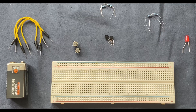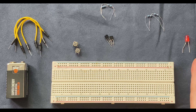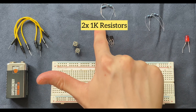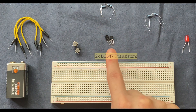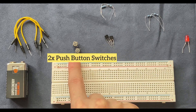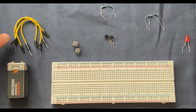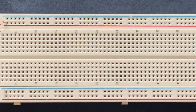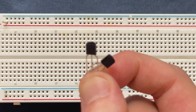These are the components I'm going to use for this experiment: a breadboard, an LED, two 10k ohm resistors, two 1k ohm resistors, two BC547 transistors, two push button switches, some jumper wires, and a 9 volt battery. I'm going to start by connecting my transistors to the breadboard.